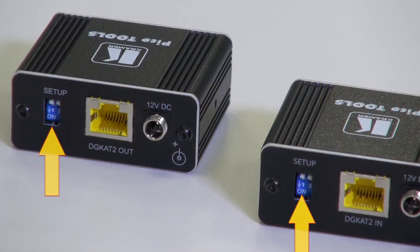The DIP switches on both units must be set to match. DIP switch 1 controls the amount of compression. In the up position it's standard compression, and in the down position it's high compression for additional range extension.